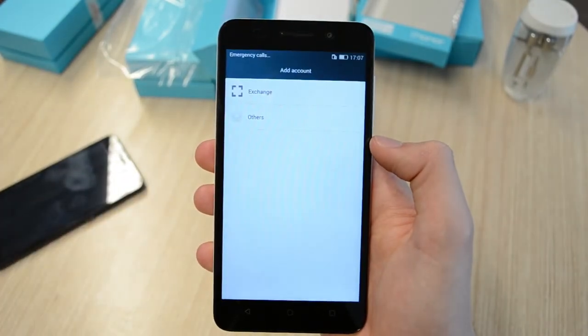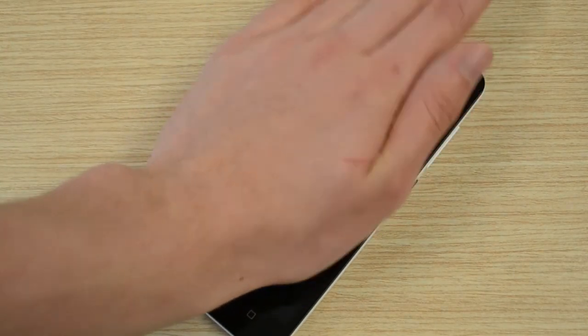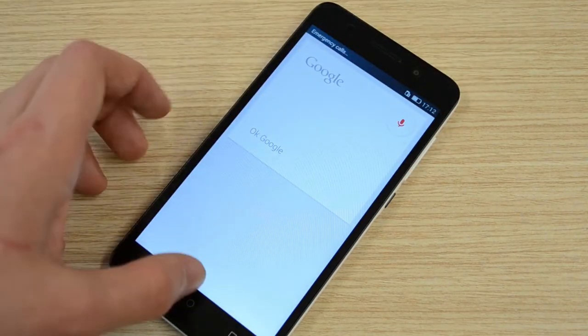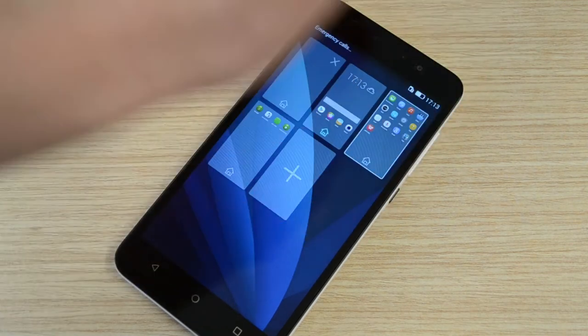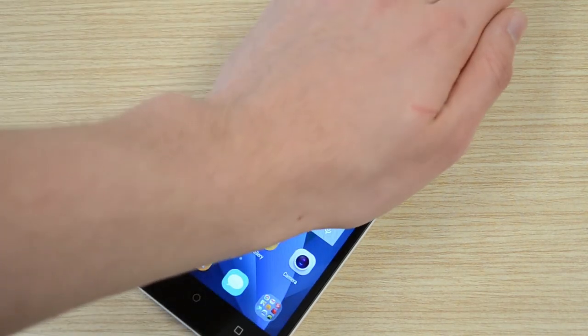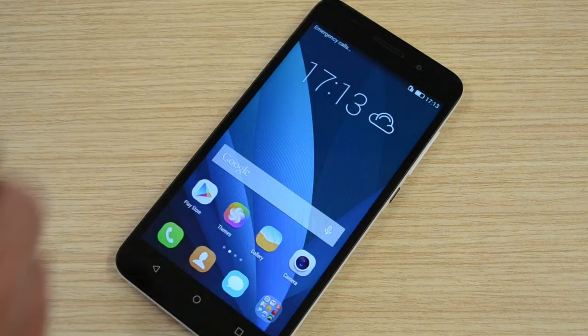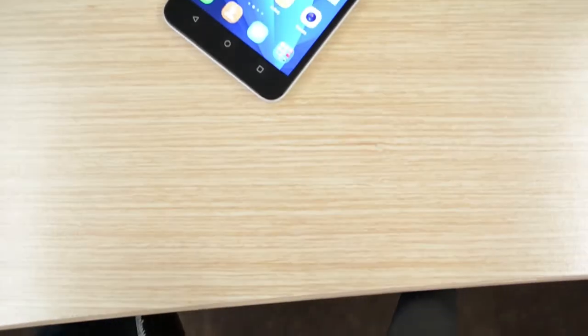Another cool feature is that when you lay your hand on the phone it will turn off the screen. I found it a very cool feature, but unfortunately it did not always work that well, and it was also difficult for me to figure out what the best way to perform the gesture was. Maybe a software update will make it more accurate, or maybe I just don't know how to do the gesture the right way — but the feature was there, and even though it didn't always work, I loved it.